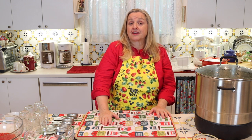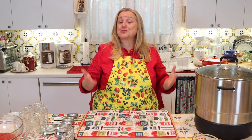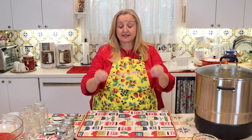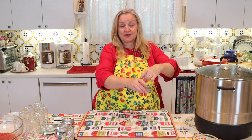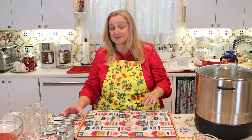There are also stovetop water bath canners with a flat bottom, often stainless steel, that look like a big stock pot. In fact, you can just use a stock pot — you just need some type of rack in the bottom, like a cake cooling rack. If you don't have a rack, you can loop canning rings together with kitchen twine or twist ties to make your own rack, lower it into the stock pot, and you've got a water bath canner.